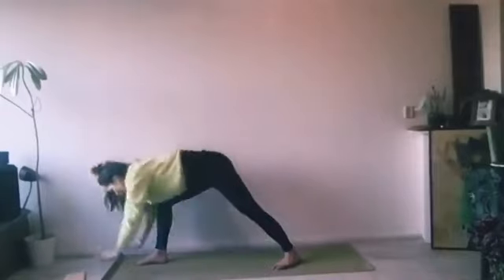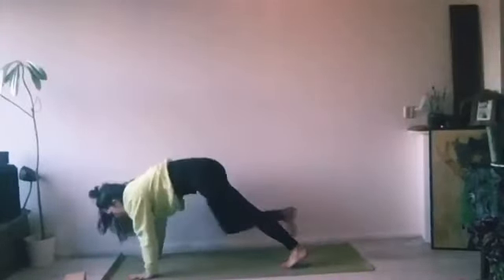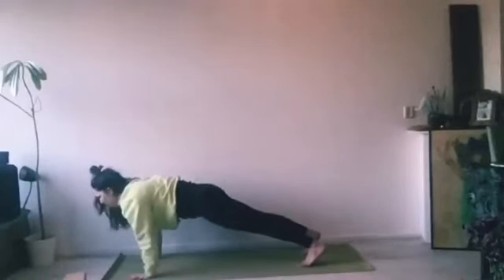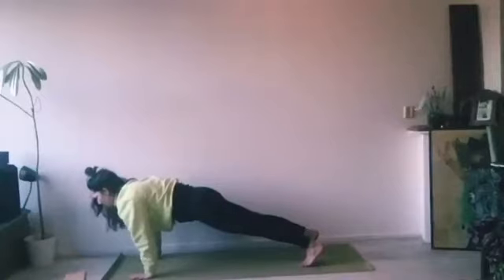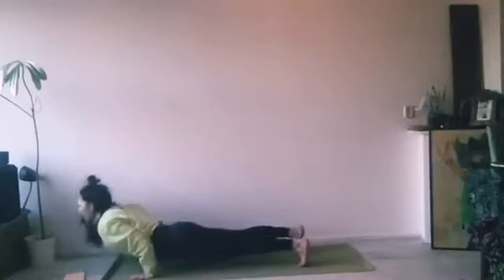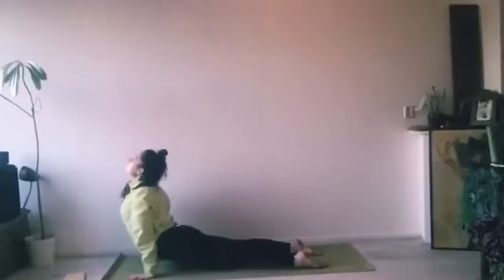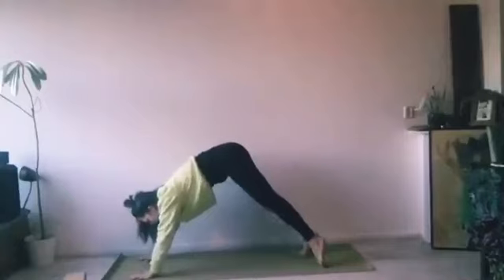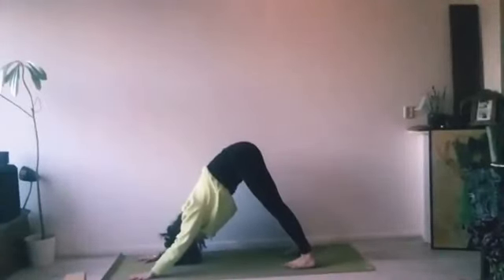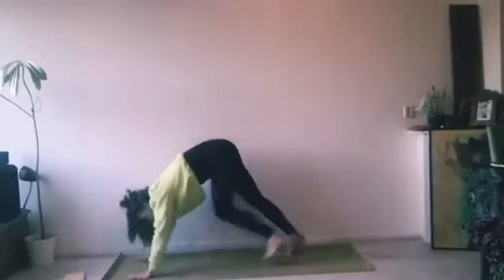Inhale, open up the chest, look up. Exhale, fold forwards, hands on the floor. Inhale, look up. Exhale, step back into plank pose — pull your navel in and up, heels back, open up the collarbones. Exhale, bend through the elbows. Inhale, upward facing dog. Exhale, pull your navel in and up, downward facing dog.